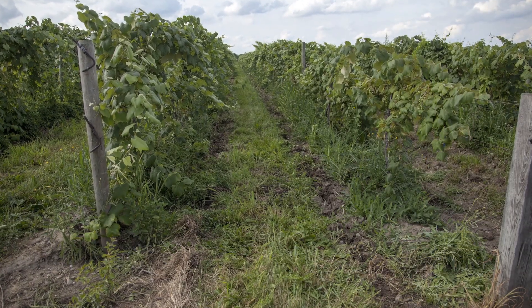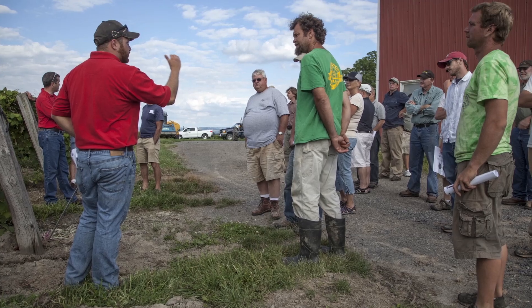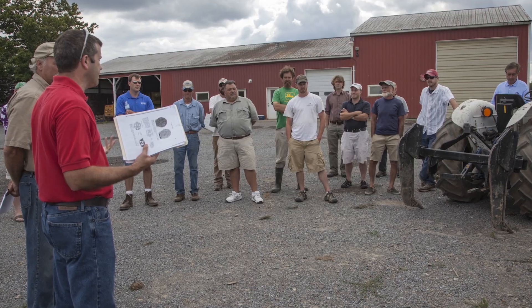Soil compaction is not a problem in all vineyards, and growers should assess their vineyards before changing any management practices.